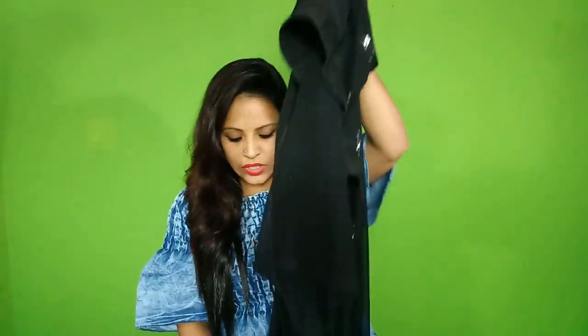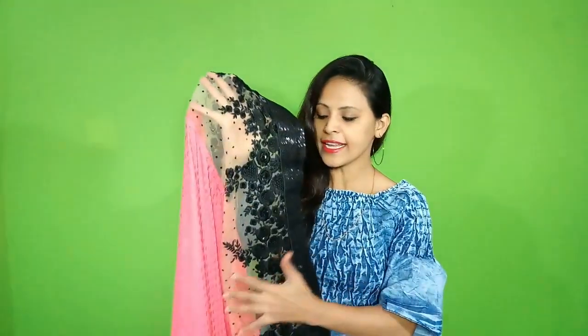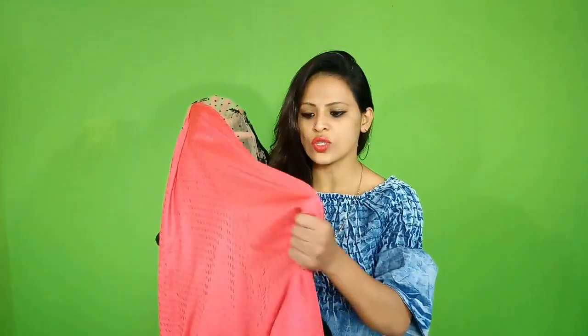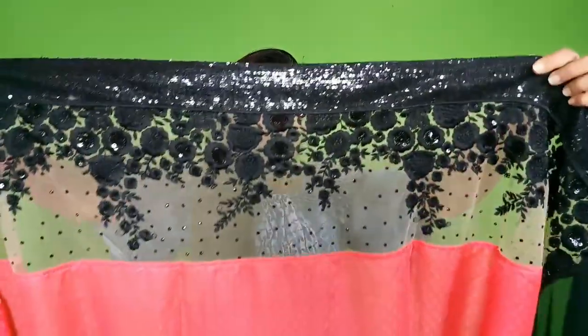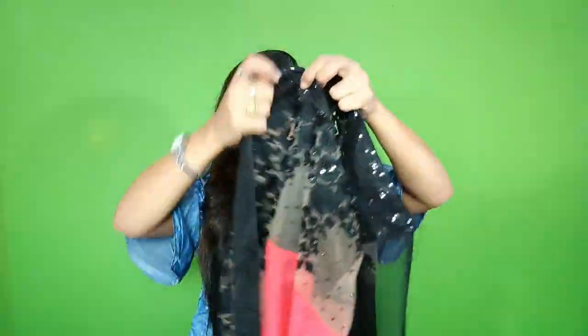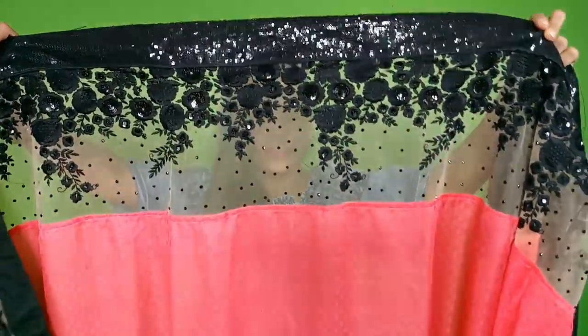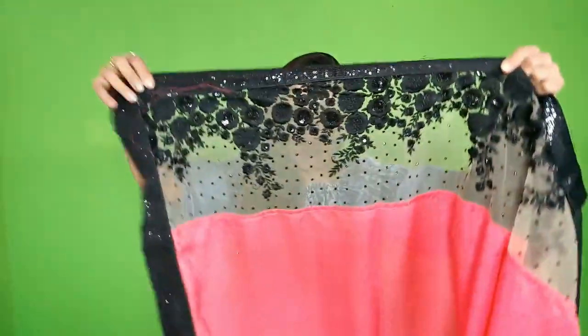Now I will talk about the pallu. The pallu is half and half — it is half net and half is pink color jacquard material. It is very soft and smooth. You can see how beautiful the shine from it. Look at this sequence work on the net part — there is thread embroidery in black color. It is very pretty and beautiful, and this is a cocktail party wear sari.